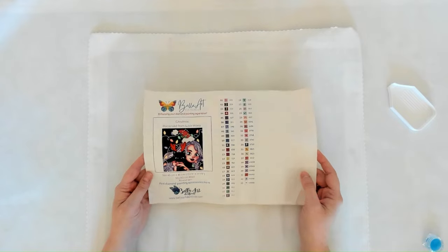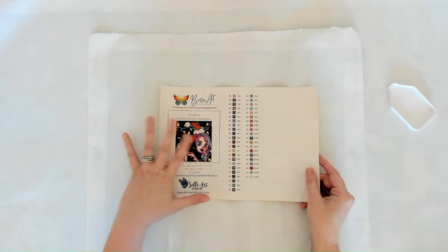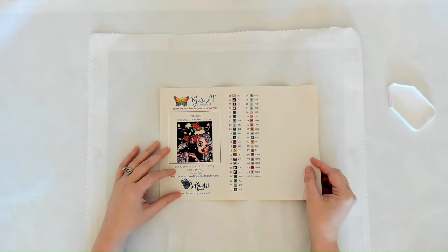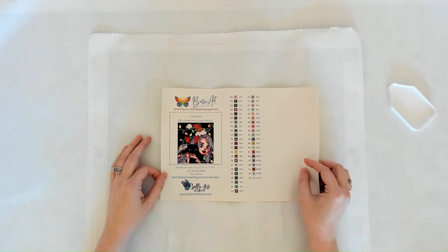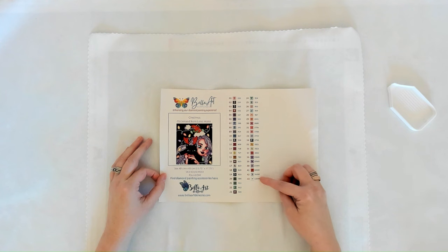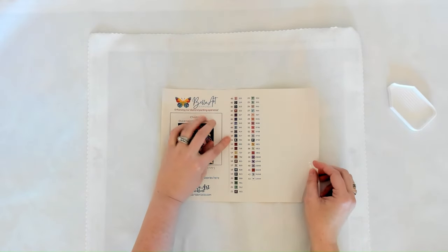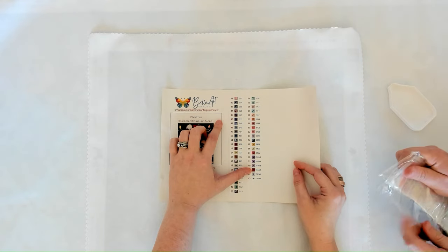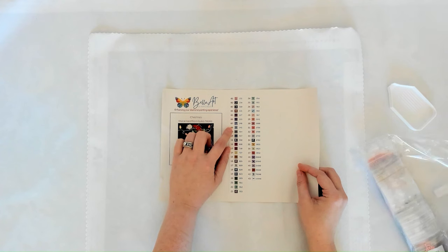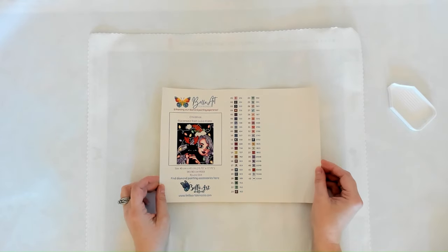This is the sticker sheet — the whole thing is a sticker you can use for your log book. This is 'Christmas' licensed from Louisa Maria, size 40 by 45 centimeters — a snack size kit. It's a round drill kit with 43 colors including six ABs. One through eight is one through eight — we make sure of that.